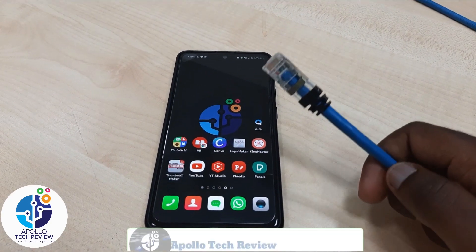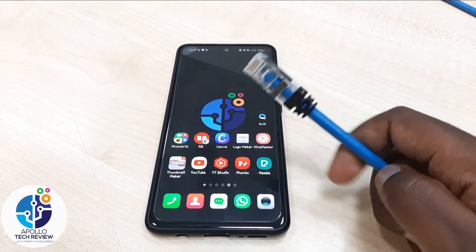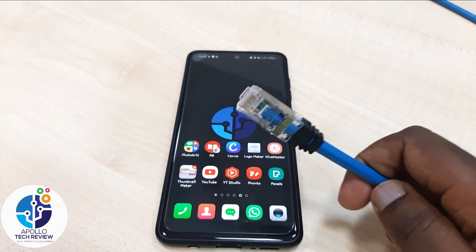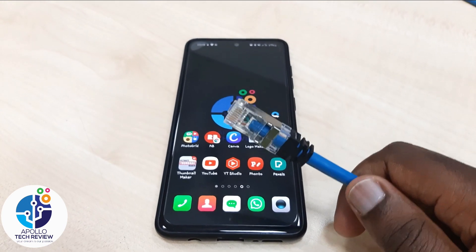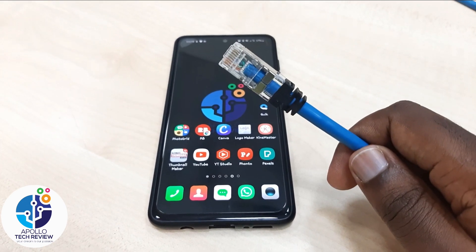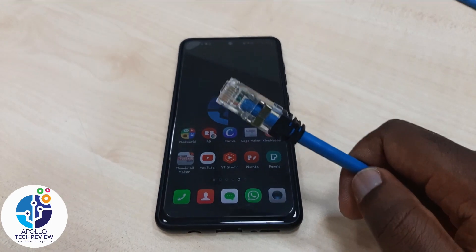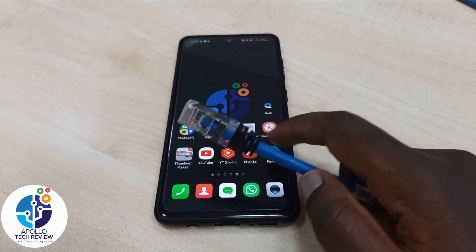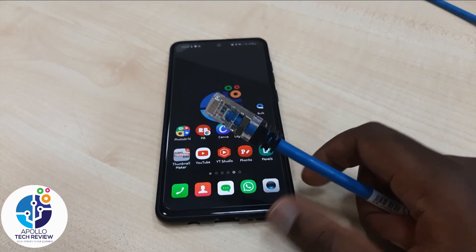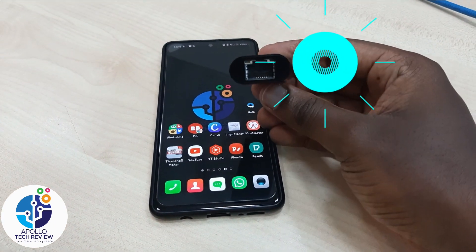If you can access internet cables within a workstation or any work location, this internet cable right now is connected on my Wi-Fi router. For example, if you don't have the password but still want to use the internet directly from the router or any other workplace, this is the way how you can connect it.